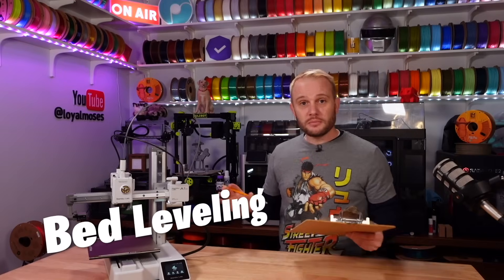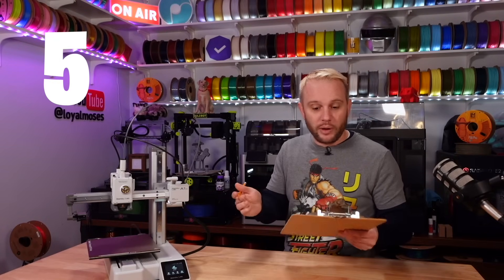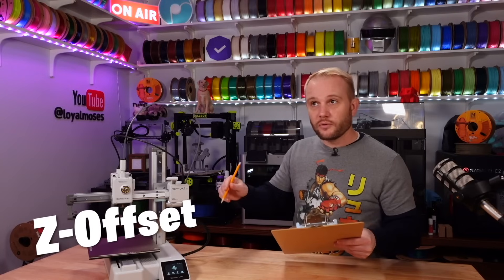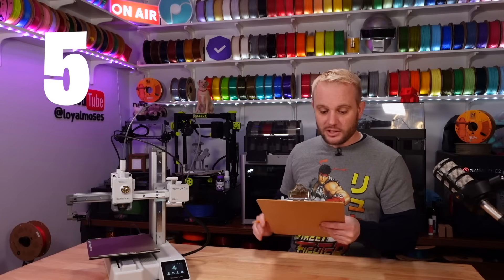Bed leveling — you don't bed level on this, it's automatic. So bed leveling gets a five out of five. How about offset for Z? Well, you don't really do it on this machine either, so zero effort required — it gets a five.